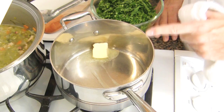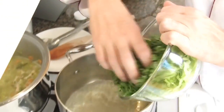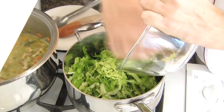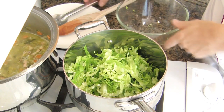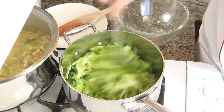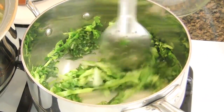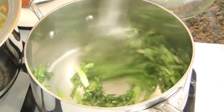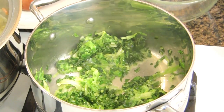In a saucepan or pan, melt the remaining butter. Add the chiffonade and stir. Cook on low heat until it has totally melted down, for about a couple of minutes. When the chiffonade has totally melted and cooked, remove from the heat and reserve.